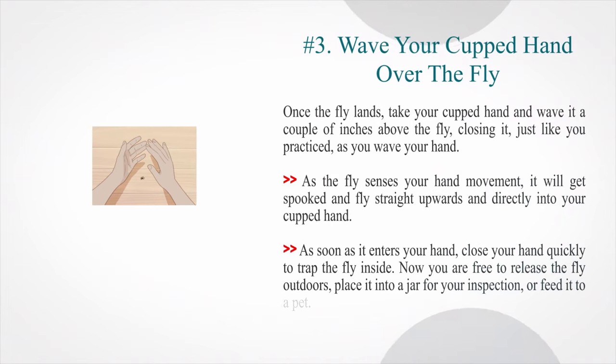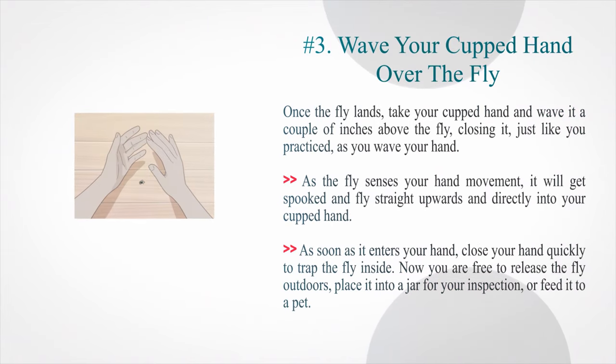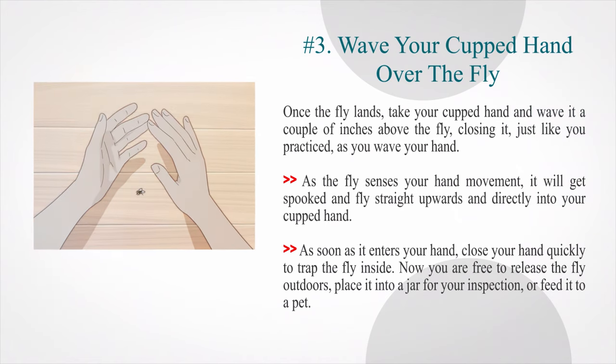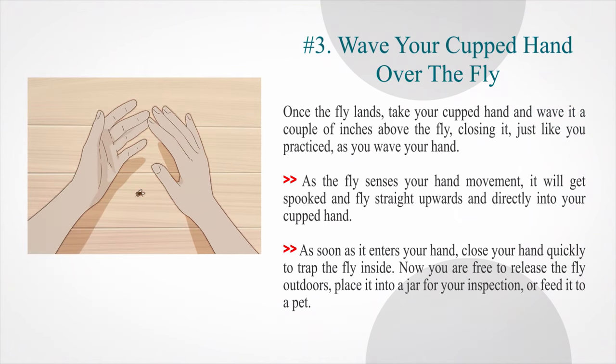Number three — wave your cupped hand over the fly. Once the fly lands, take your cupped hand and wave it a couple of inches above the fly, closing it just as you practiced. As the fly senses your hand movement, it will get spooked and fly straight upwards and directly into your cupped hand. As soon as it enters, close your hand quickly to trap it inside. Now you are free to release the fly outdoors, place it into a jar for inspection, or feed it to a pet.